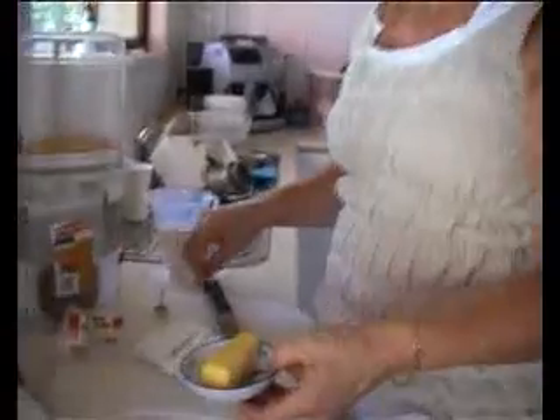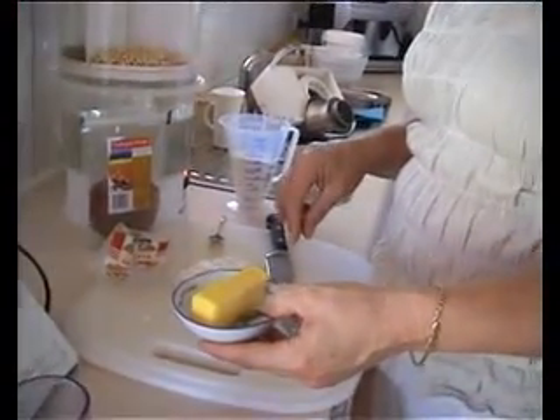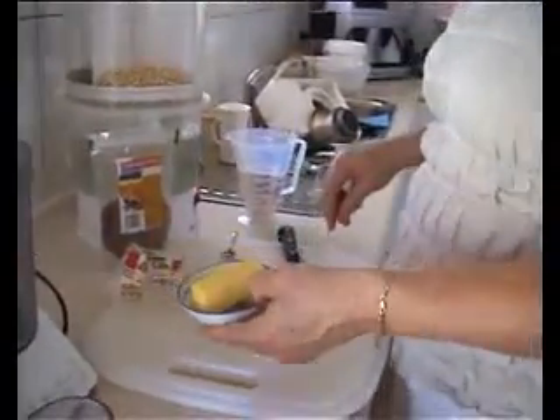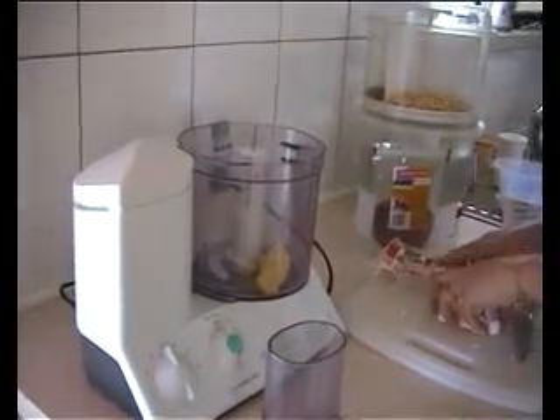Today we're going to make bush tomato and goat's cheese crackers. We've taken out 55 grams of butter and softened it a little bit in the microwave, simply because it was not at room temperature, which it should be.